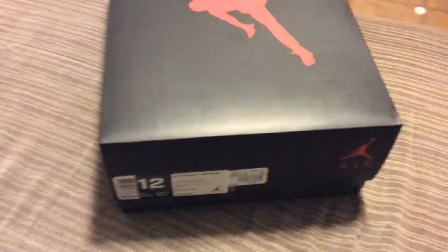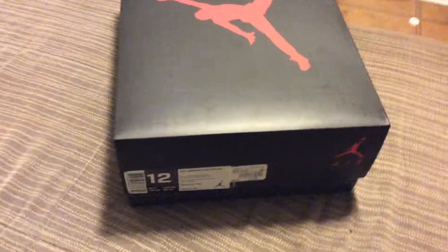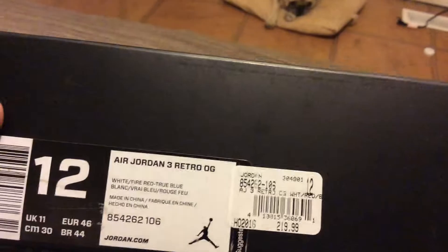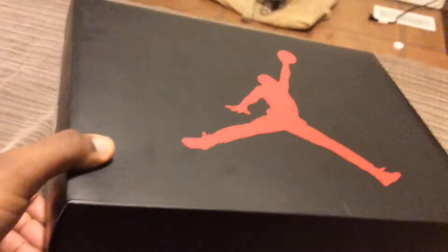Hey, what's up guys, back with another video. Today we'll be doing an unboxing of my Air Jordan 3 True Blues. I picked them up on Black Friday, went to Shoe Palace, a local shoe store here — got there at 6 o'clock, by 7 I was first in line. I originally took an L on this shoe, but some guy in our Facebook group who works at Shoe Palace — I hit him up and he said he had some size 12s left, so I grabbed a pair from there.